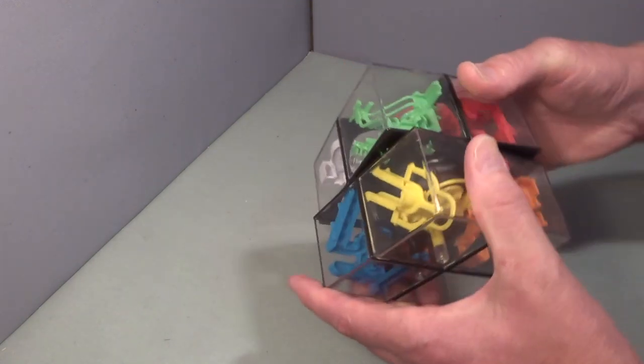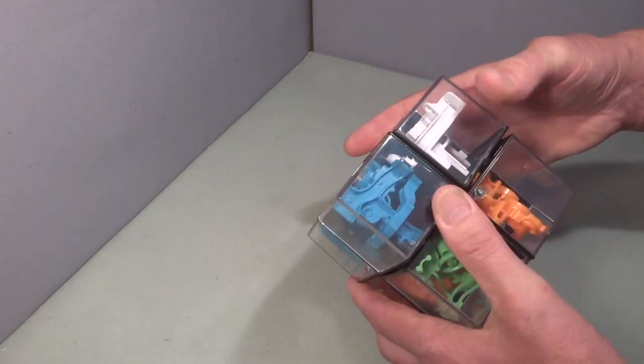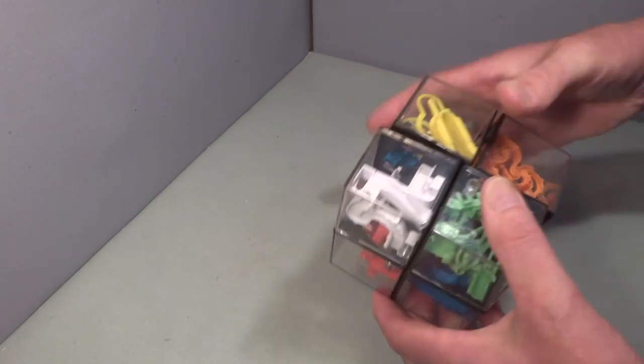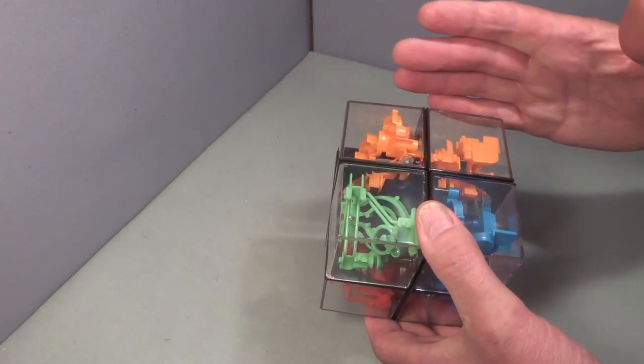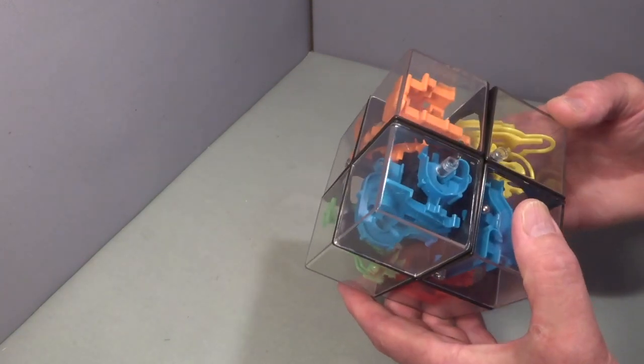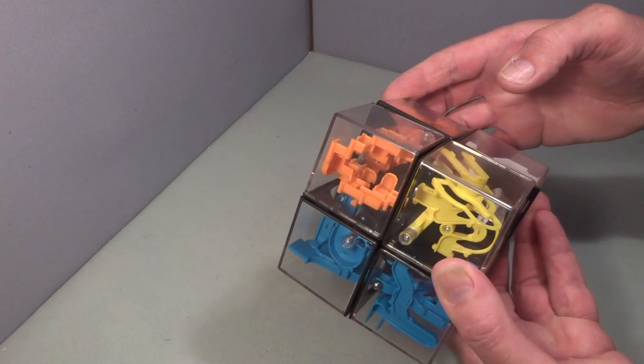The 2x2 movement is actually quite poor, quite disappointing. I'm guessing that because it involves a Perplexus part, that's going to make the quality less good on the 2x2 side of it. So what exactly is a Perplexus puzzle?